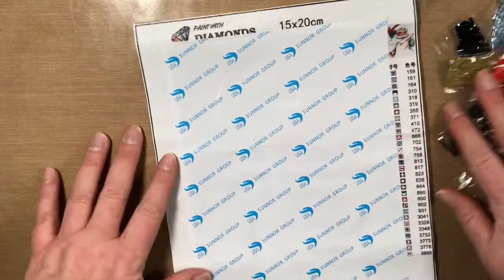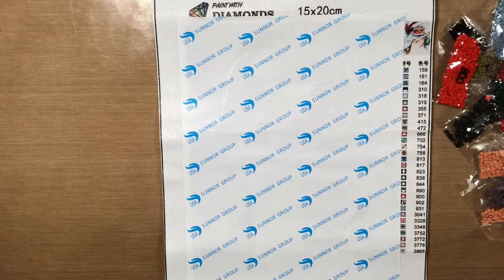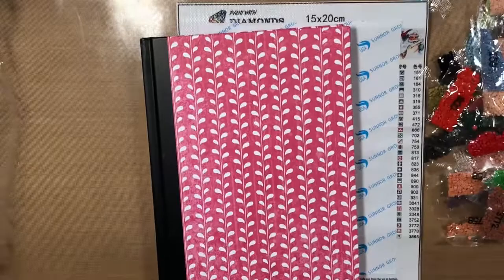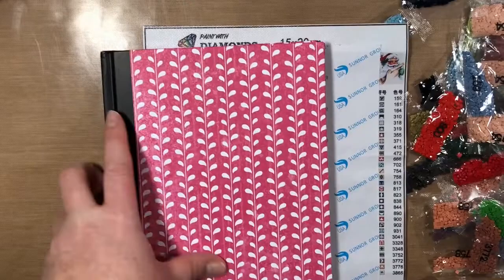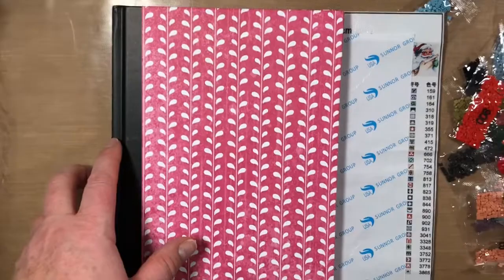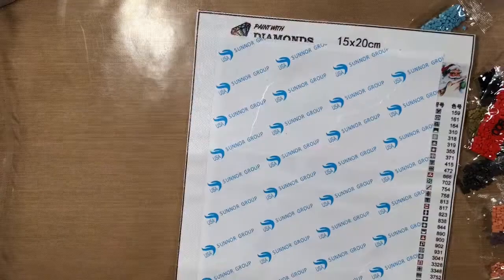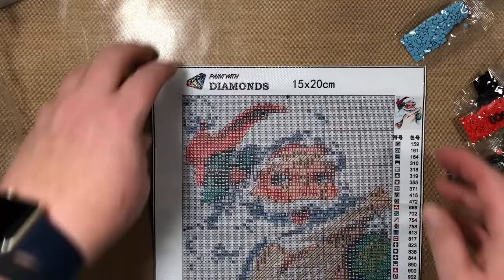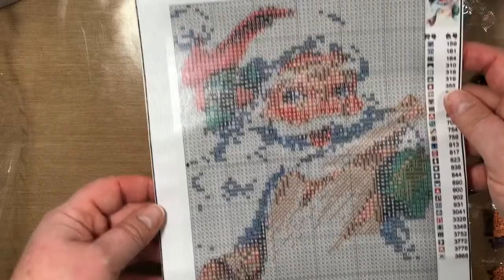It's about the size of an average book — I don't happen to have one here but I have this notebook for comparison. I'll bring it up a little so you can see the size. It's not very big. Let's take a look at it — the whole canvas itself is 15 by 20. For being so small it actually looks pretty good.